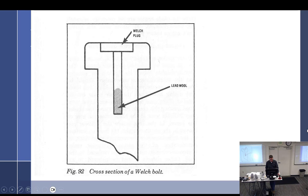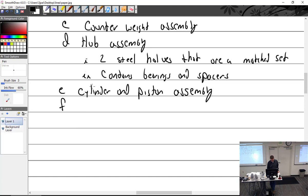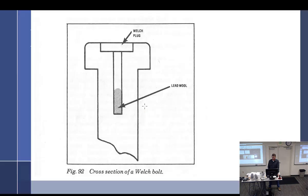And then we have these things called Welch Bolts — this will be your introduction to Welch Bolts. It is, in fact, a hollow bolt. There's a hollow bolt that allows a mechanic to fill the void with lead wool — and that is for balancing purposes. So if your prop is out of balance, you can shove lead wool into these Welch plugs, then seal the bolt so the lead does not come out.